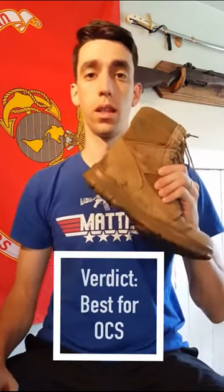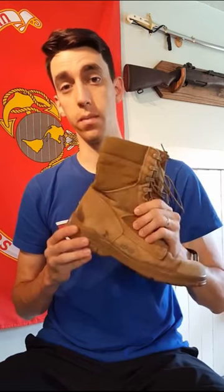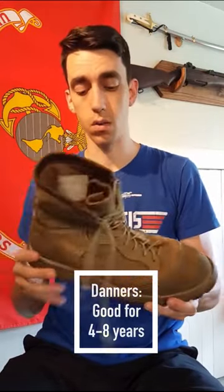If you're headed to OCS though, you need to prioritize getting the Bates Lights. You're going to need them and you will not get issued them or anything comparable at OCS. They're really going to help you with the PFT, the CFT, and other events there and beyond. In the long run though, invest in the Danners as soon as you can. The sooner you have them the better, and you're going to have them for years. They're really going to help you out.